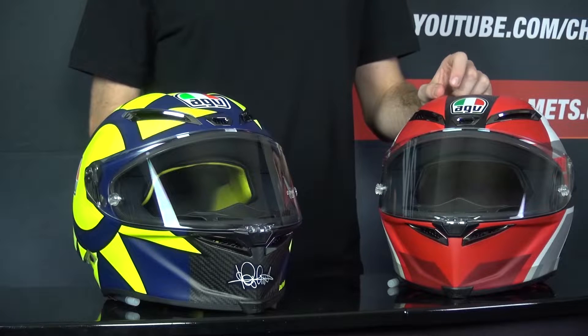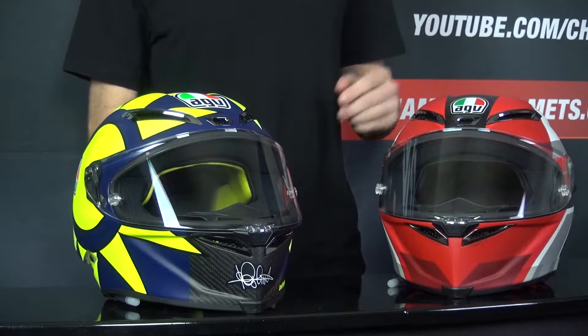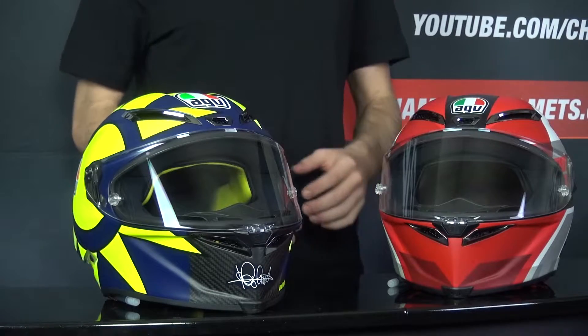We have already put out a video going over the minor changes that have been made to the Pista GPR-R, and if you want to check that out I'll link to that at the end of the video. But today we are going to see if those changes, and that extra R, have any significant effect on the road.